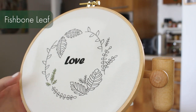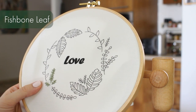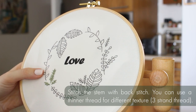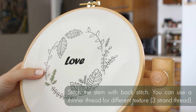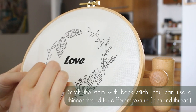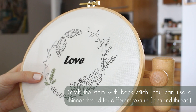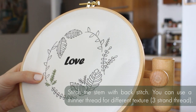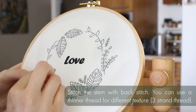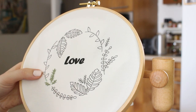Now I want to show you how to do a fishbone leaf. This is my favorite one because it really gives a nice, natural texture to a leaf. We're going to start with the stem using backstitch — just like we did before, you go up and then down again. After the first stitch, you start by taking a step forward and then go back down from where the last stitch ended. We're going to keep doing that for the whole stem and then add the leaves.